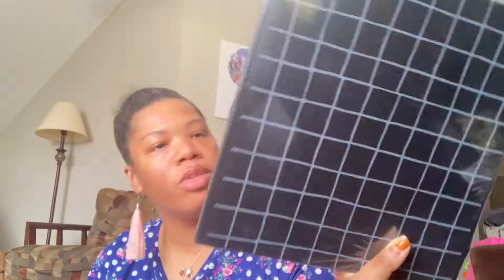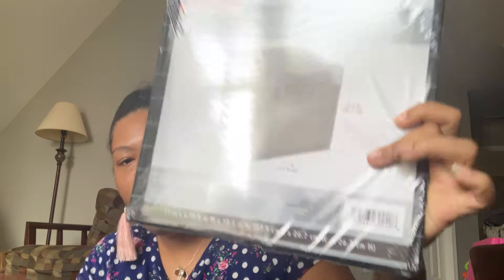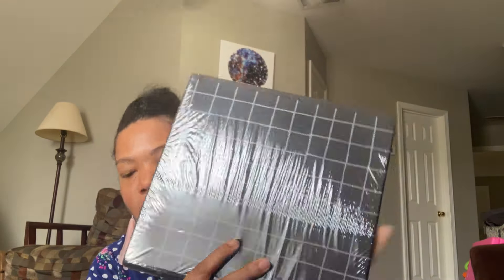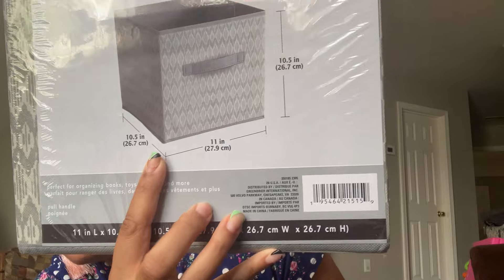I've been on the hunt for these for a while — I think I first saw them used by Lady Die and I told her I could never find any. I finally found some. These are collapsible storage containers for Father's Day. The black and white one was the one I was really looking for and I got two of those, then I also found a gray pattern and a light blue pattern that will work perfectly for Father's Day too.